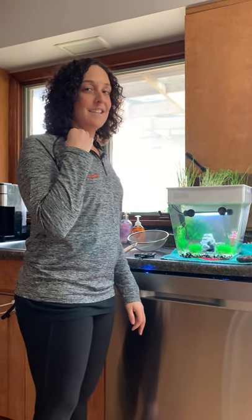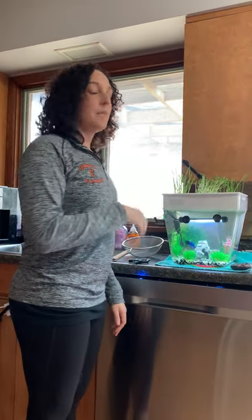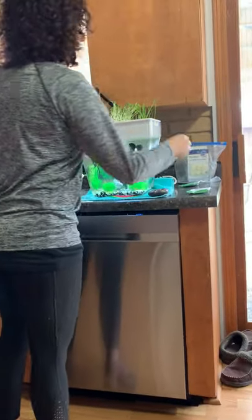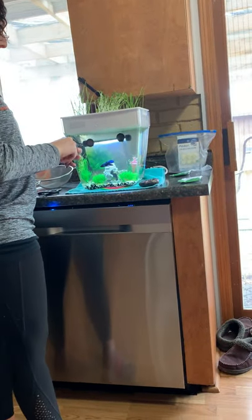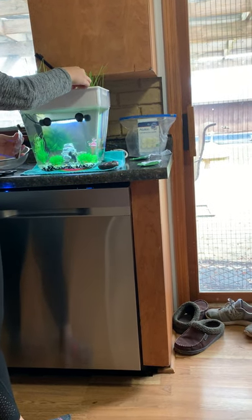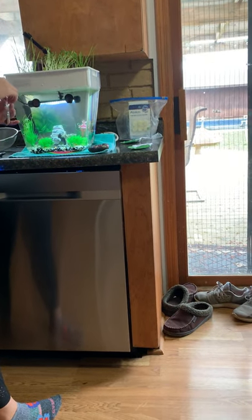Welcome back guys. It's day seven and it is time to harvest our plants. The first one we're going to do is the wheatgrass. I can't forget to feed Bubbles here because you can see he knows what I'm doing and he's definitely looking forward to it, so I can't forget to do that part first.